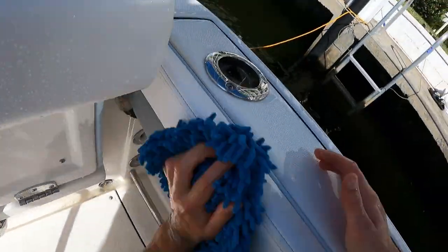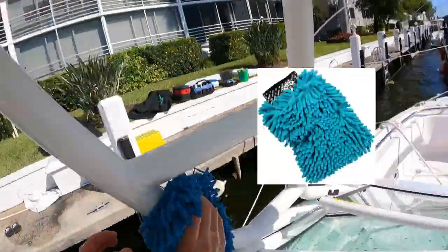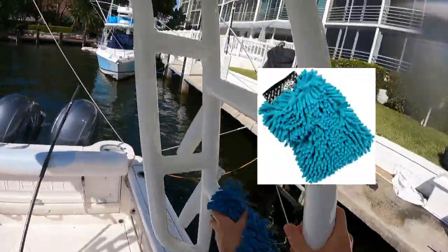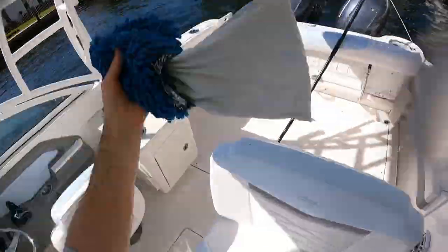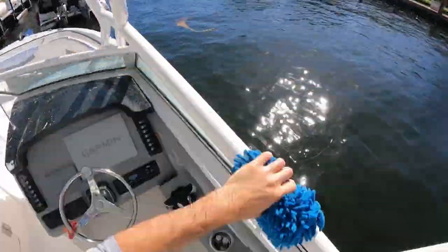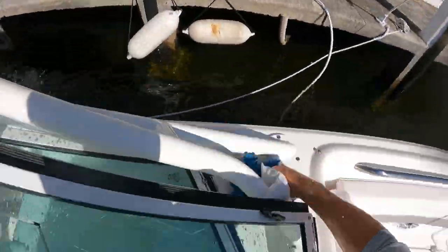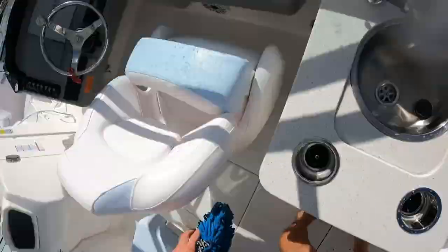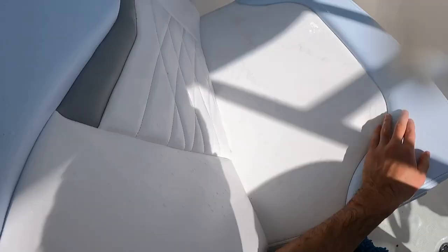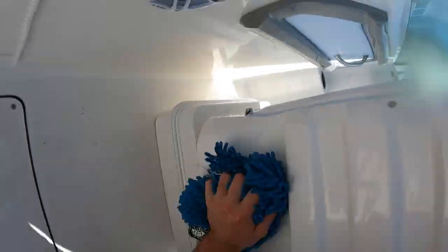On any center consoles, dual consoles, walk-arounds, any of these small type of boats, it's just so much easier to use a hand mitt and it's not going to scratch anything. It's a microfiber hand mitt — I love this one. I believe this might actually be a Chemical Guys hand mitt. Washing all the pools, we don't forget anything — did the console area, did all the sidewalls, getting the seats, underneath the seats, vinyl, the transom part, making sure we wash every single square inch.